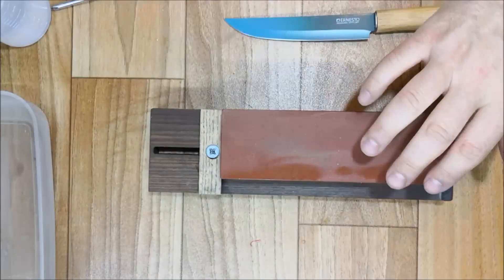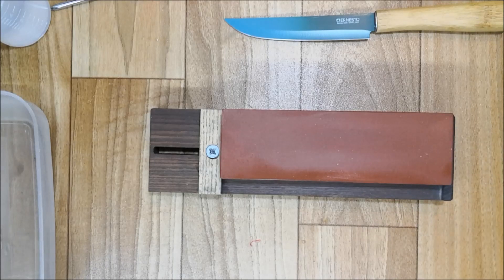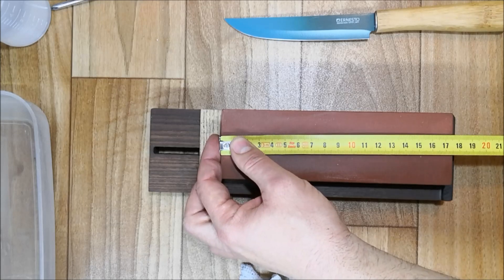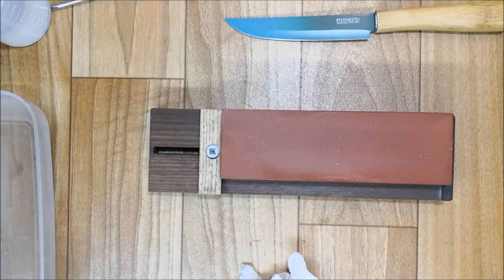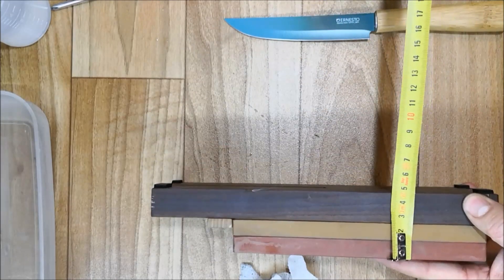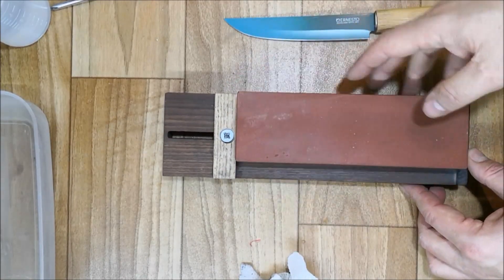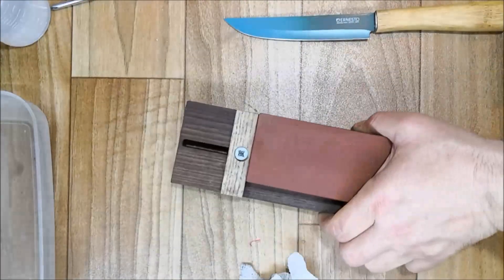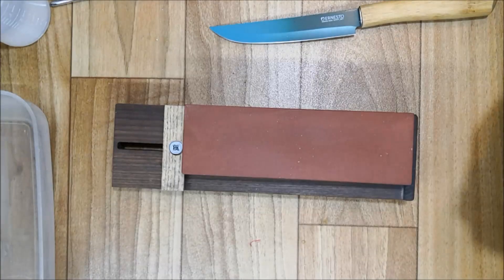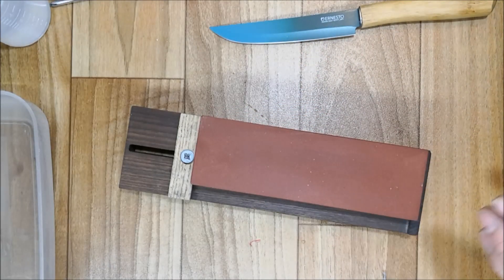Today we are going to use the Naniva Homestone, which is the entry level of Naniva. In the meantime they swapped it — they don't have the Homestone anymore, they call it the Multi Stone now. This one is 17.5 cm by 5.5 cm. The Multi Stone is 18.5 cm — one centimeter longer and wider — same thickness of about 2.5 cm. This old version was made in Japan; the new Multi Stone is made in Vietnam, but it's essentially the same stone with bigger dimensions — they look very much the same.